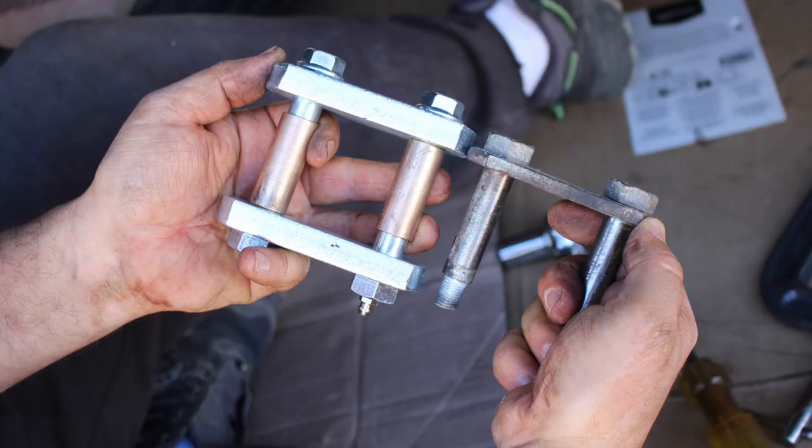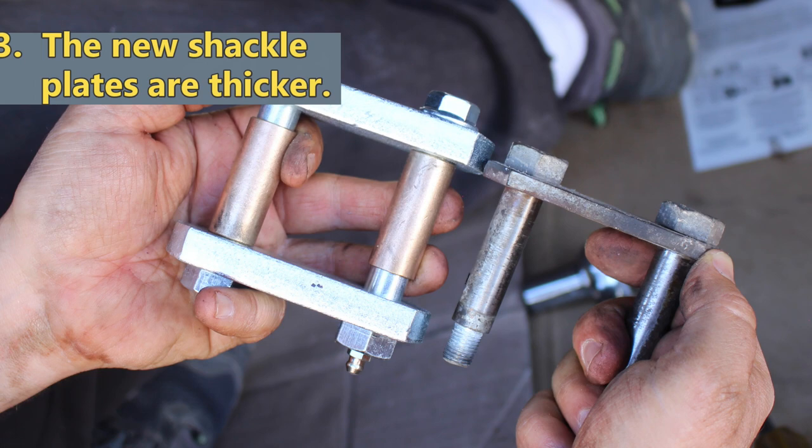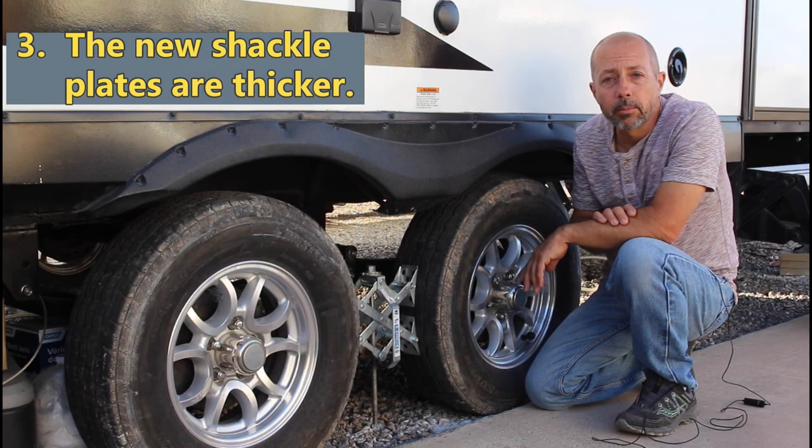Thirdly, these new shackle plates are thicker than the original plates were. Again, this simply makes for a longer lasting piece.